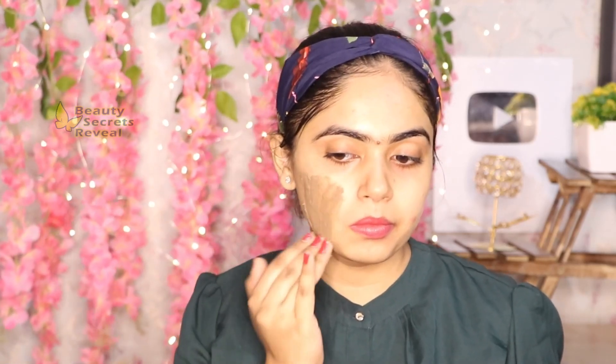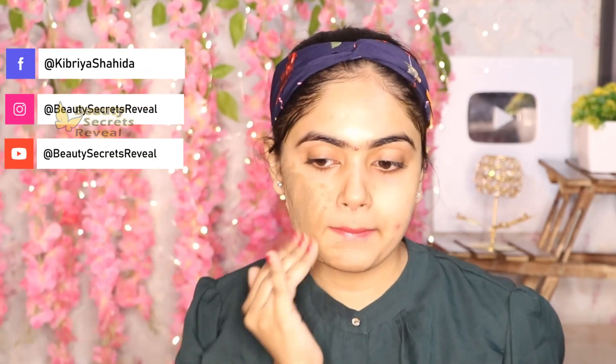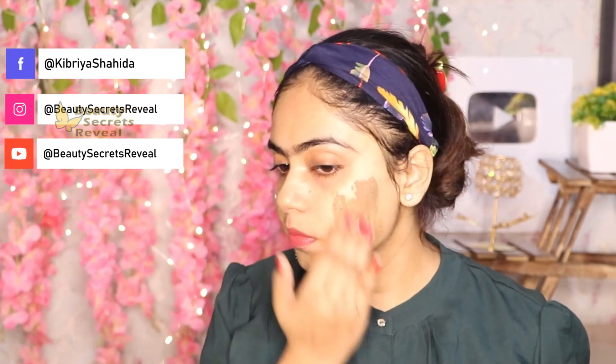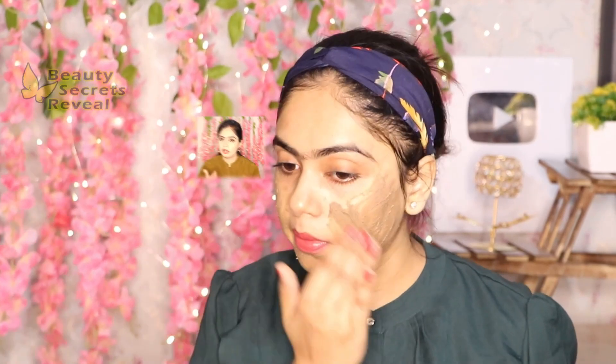Apply it on your face as I am showing you. For 1-2 minutes, cleanse your face properly. You will remove all the impurities from your skin and the dead skin cells. This cleanser will help you to remove the pigmentation if you use it long-term.